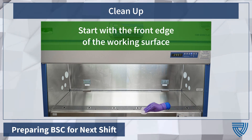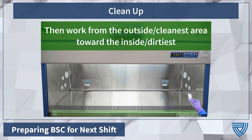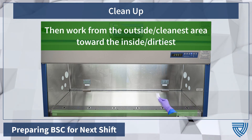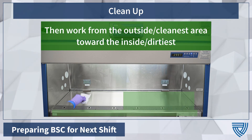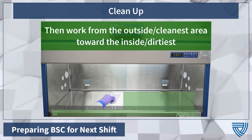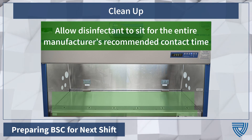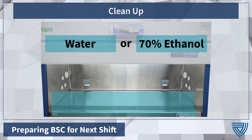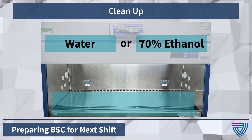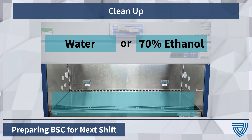Decontaminate the working surface of the biosafety cabinet with the approved dilution of bleach or an approved disinfection wipe. Work from the outside or cleanest area towards the inside or dirtiest area of the cabinet. Ensure that all instruments and pipettes have also been decontaminated using an appropriate disinfectant. Allow the disinfectant to sit for the entire manufacturer's recommended contact time. After decontamination, wipe down the cabinet with either water or 70% ethanol to remove any residual disinfectant. Residual bleach or other disinfectants can ruin the surfaces of the cabinet.